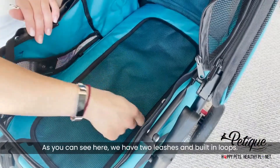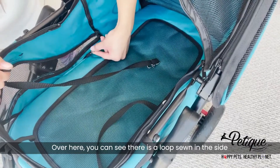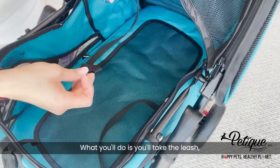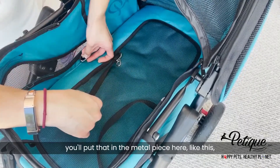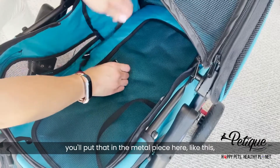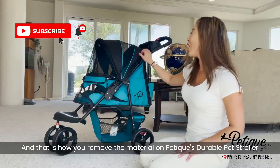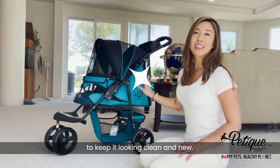As you can see, we have two leashes and built-in loops. Over here, there is a loop sewn in the side and a metal piece. What you'll do is take the leash, at the end where it has another loop, put that in the metal piece like this. Then take this leash, put it through this loop and pull. And that is how you remove and reinstall the material on Pettique's durable pet stroller to keep it looking clean and new.